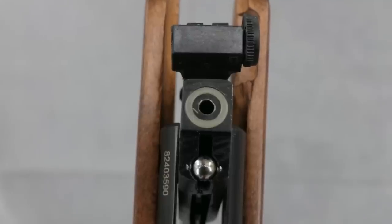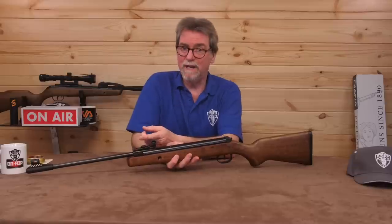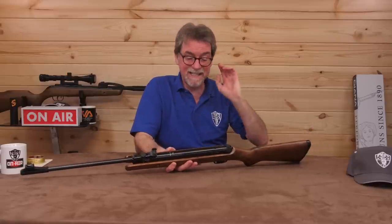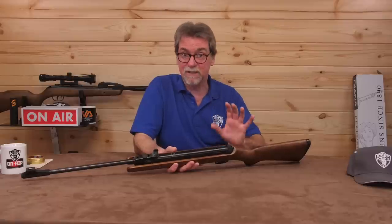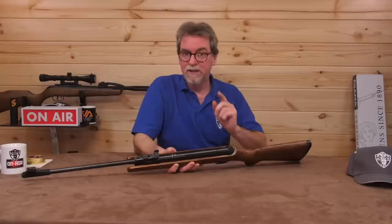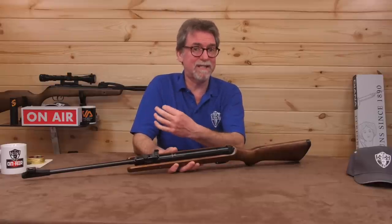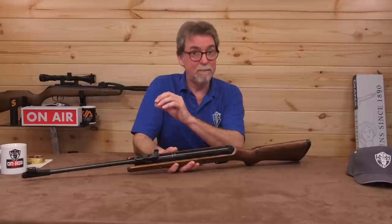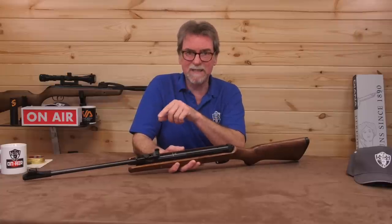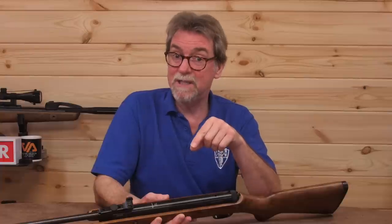It is single shot, loaded directly into the rear of the barrel. It's worth noting for any new starters that this is a pellet gun and not a BB gun. The barrel is rifled and, as such, needs lead projectiles to prevent the rifling becoming damaged. Don't be tempted to drop BBs or darts into it — they will damage the barrel.